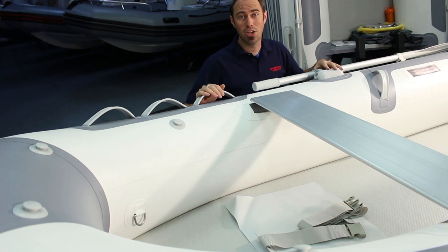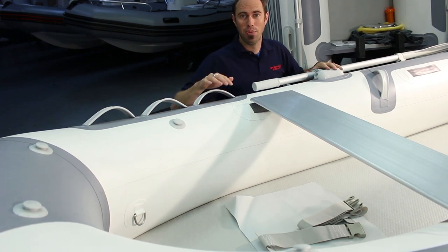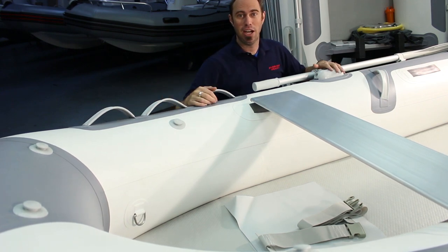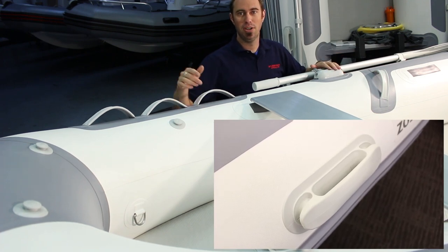If not, it could be used as a place to tie down a cooler, tackle box, dry bag, or other item. There are plenty of interior handles on the boat, and on the exterior, carry handles that also serve as tie-off points are present on both the stern and the bow.